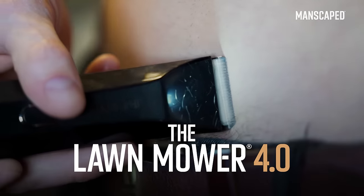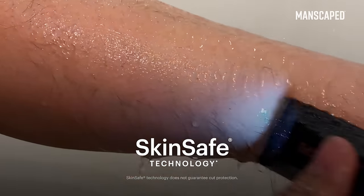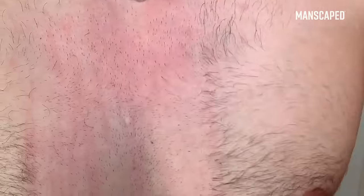Trimmy trim trim, bro. Now, if you guys have not got the Lawn Mower 4.0, you need to jump on and get it ASAP. What I love the most about this is the SkinSafe technology, so you can rest assured that it'll give you a nice, safe, smooth shave.